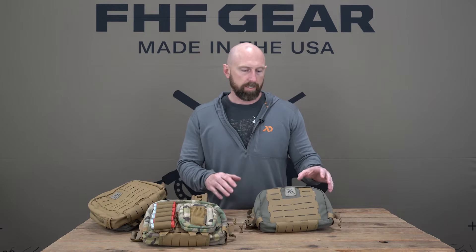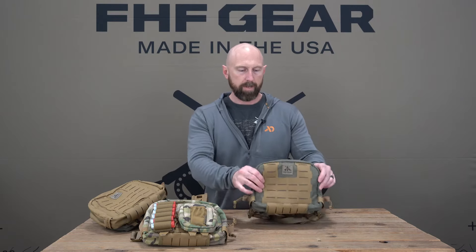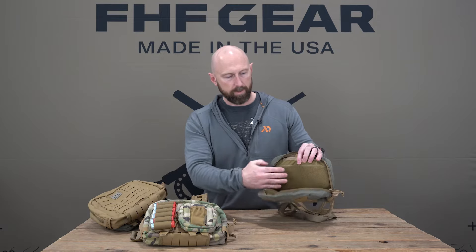Hey guys, this is Paul with FHF Gear, here to go over our Gen 2 chest rig. This is a rig designed to be a multi-use, multi-season foundational piece that you can really use for about anything. When you order this it's going to come empty, so it's a chest rig that you wear and can accessorize and customize however you want. It has loop velcro on the inside as well as a couple built-in pockets, but this loop velcro allows you to add in multiple options for kits — we've got waterfowl, fishing, turkey, tactical kits, as well as standalone pieces including a bino bucket, optics pad, and multiple other options.